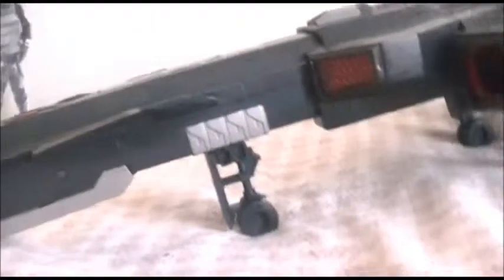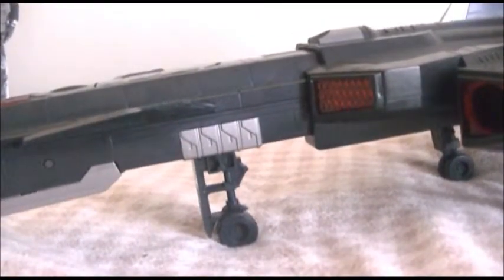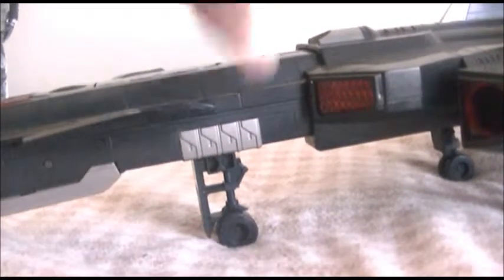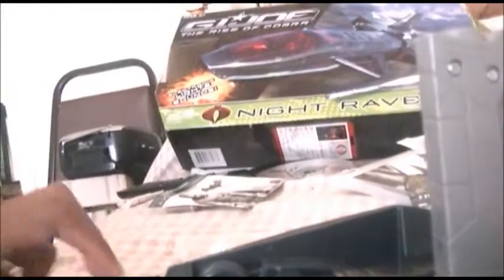Now I wonder where the batteries go. Do they go in the bottom? Let me check the instructions. The battery compartment is at the butt of the toy. Oh, I need a screwdriver. Sorry it took so long — I had my brother unscrew it. I thank him for that because I had trouble with it.